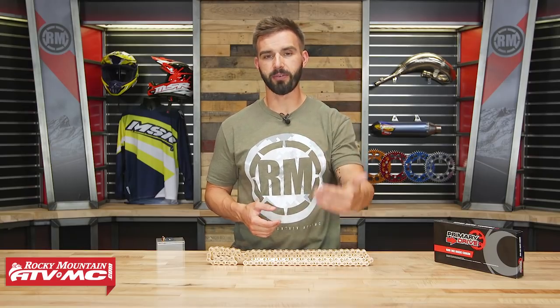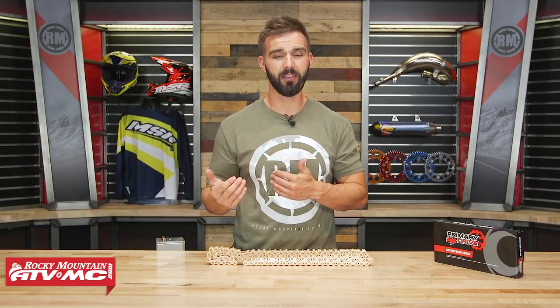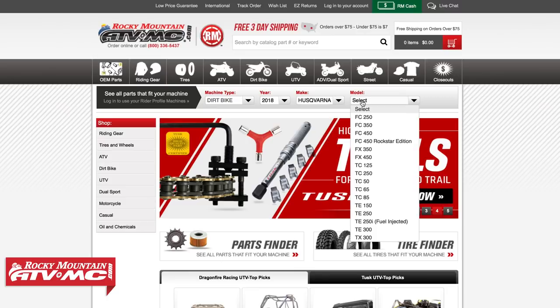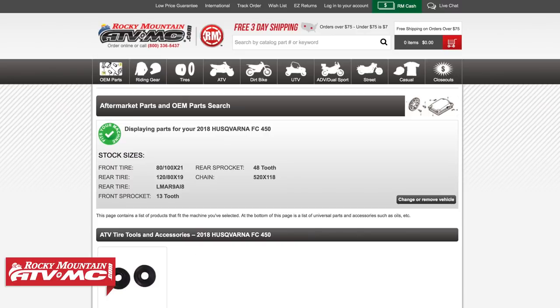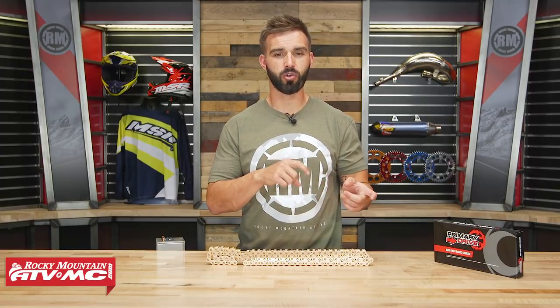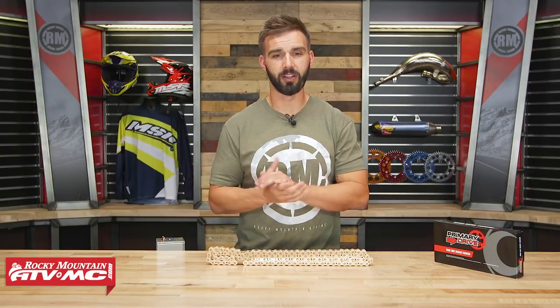When it comes to fitment, every bike has a stock size chain length. If you're not sure what yours is, you can check your manual, or use our parts finder on our homepage — just enter the make, model, and year of your bike and it will show you the stock size chain length right there. If you have modifications to your gearing, like added or removed teeth and need a shorter or longer chain, it's very simple: just select a shorter or longer length than the stock option when selecting your chain, and you're good to go.